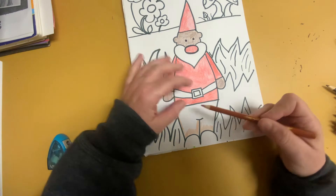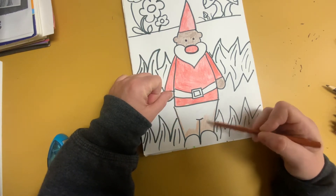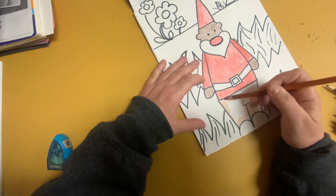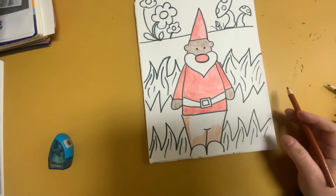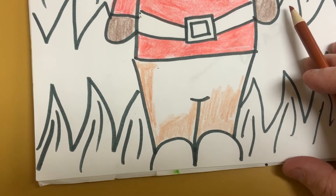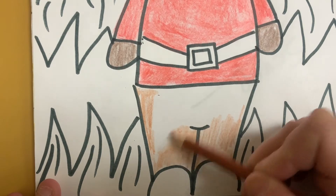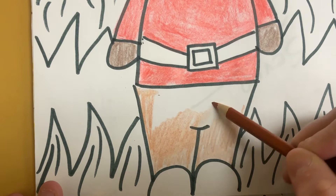I'm still using the side of my pencil. And I'm thinking very carefully — now notice there's some lines being made as I'm coloring. So I want to be careful and mindful of that and not have lines and streaks.